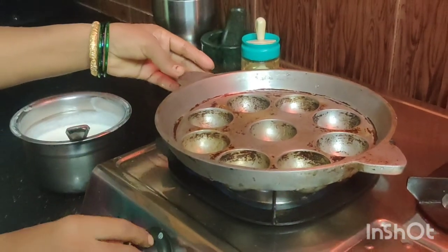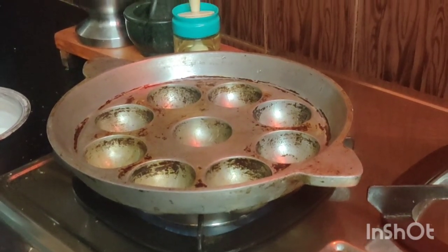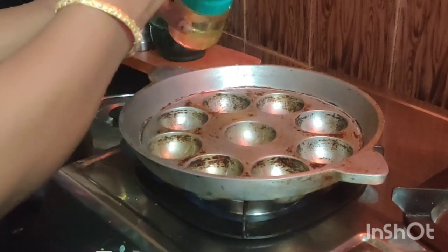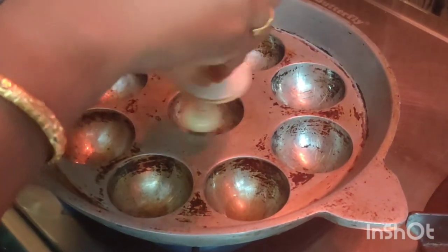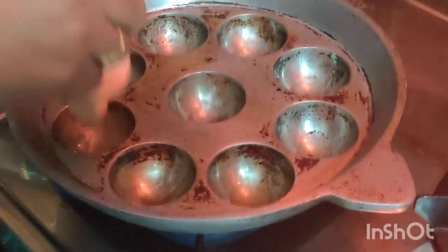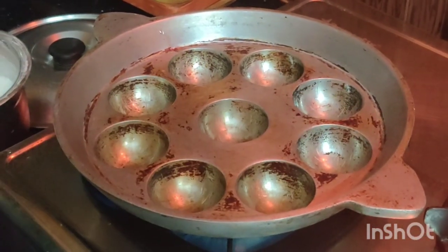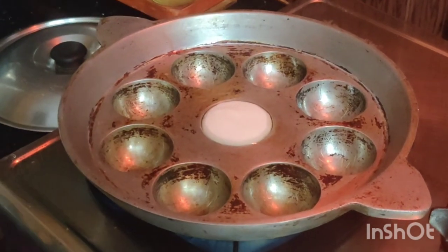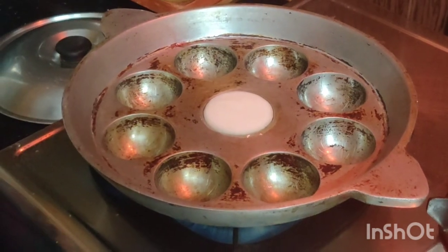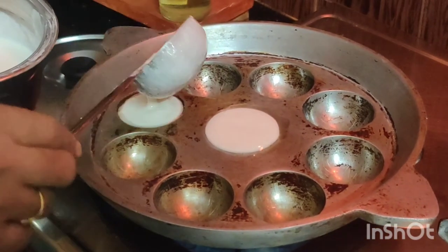Now we will pour the oil and heat it. It's kind of hot water and it's hot to heat it. Add oil. After it we pour the oil. I need a little more than a half. I will cook a little more than half.